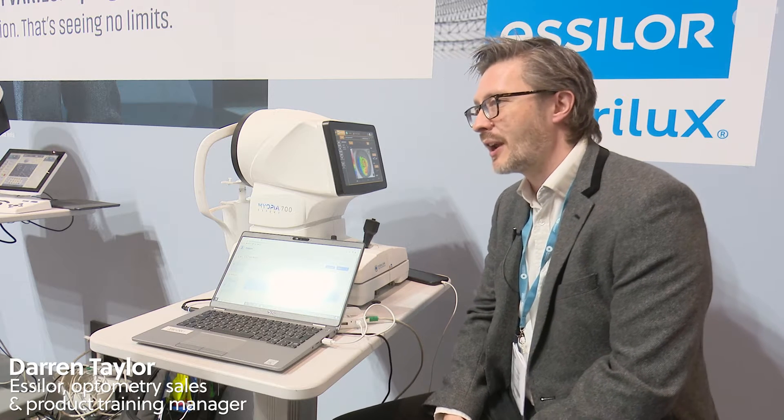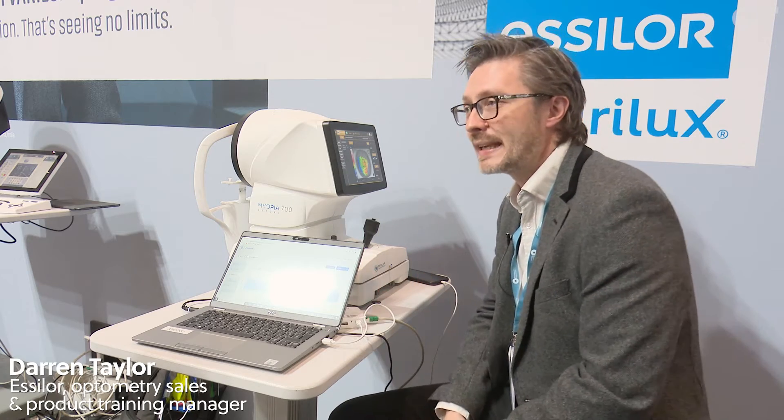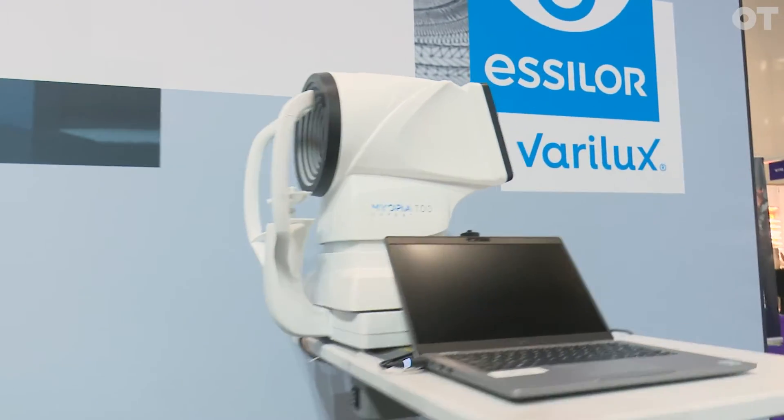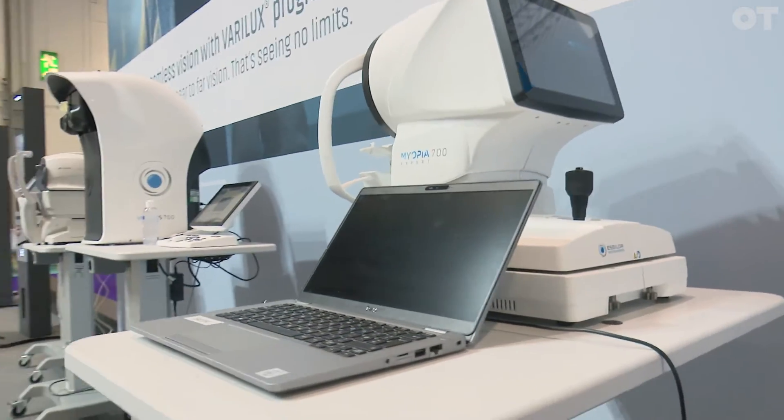The Myopia Expert, the ME700, is a fairly new device that we have in our catalogue. At its basis we have a topographer-based system, but the real key thing, the real game-changer, is that it actually has axial length measurements built in as well.